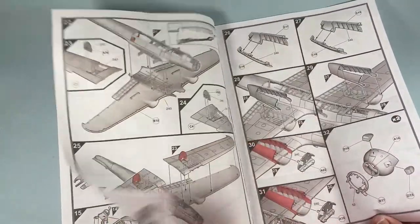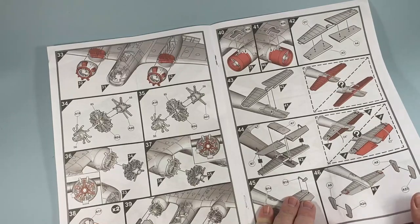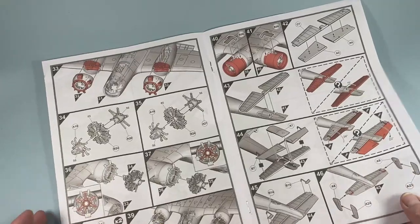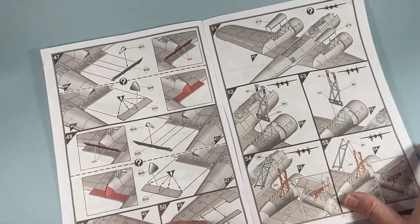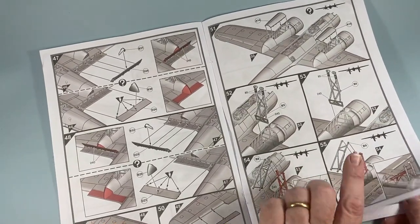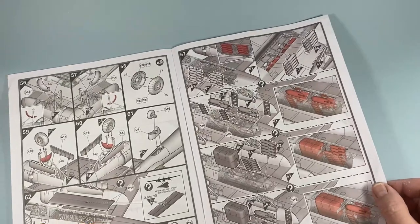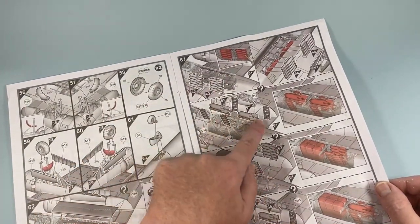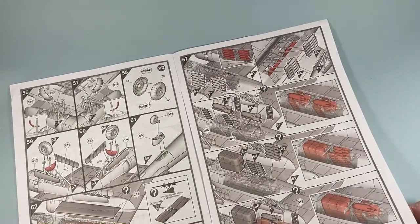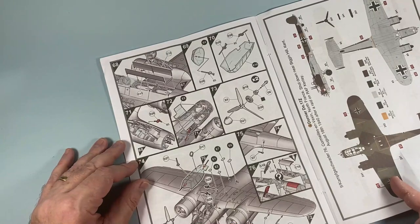Well thought out and straightforward, with lots of options. You can have the elevators up or down, flaps open or closed, rudders and ailerons posed as you wish, and undercarriage up or down. There are also some options for weapons — either lots of small bombs, two very big bombs, a mixture of the two, or an internal fuel tank. Quite a lot of options, plus lots of guns and the big transparencies as well.